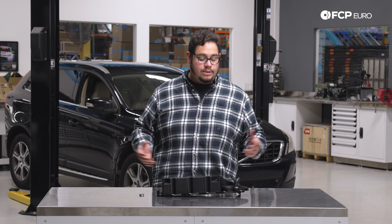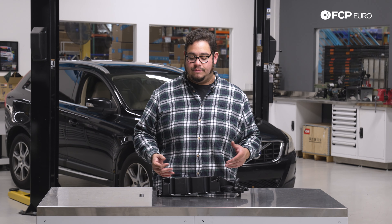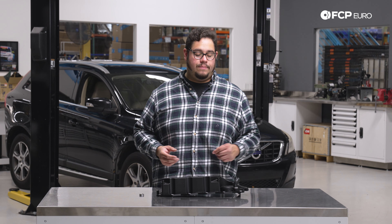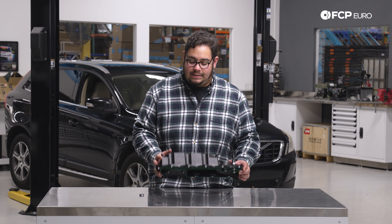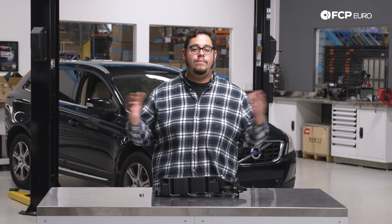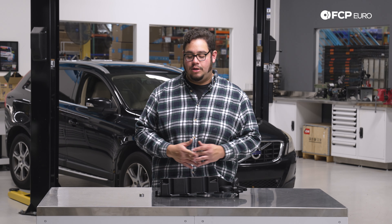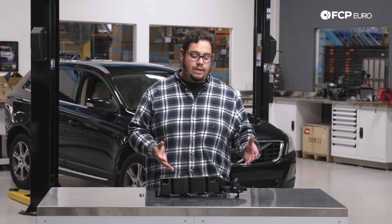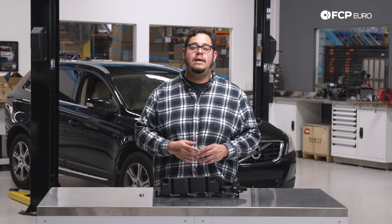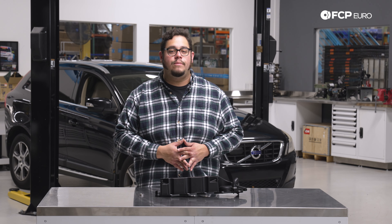We're going to be reusing all the hardware, so no need to replace it. As these units start to age, sometimes they'll get a little noisy in the beginning stages — you may hear a whistle coming from the engine bay. You do not want to let these go fully bad, otherwise your engine is going to build up too much positive crank pressure and you're going to blow out all the seals in your motor. So 100,000 miles is a good service interval. Staying on top of your oil changes can help extend the life of these.